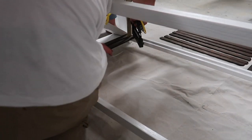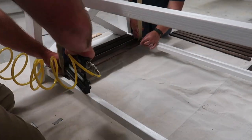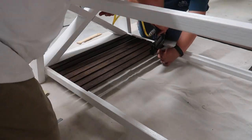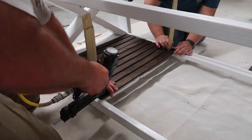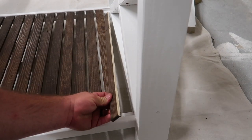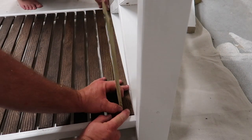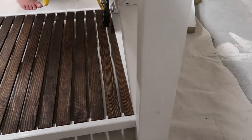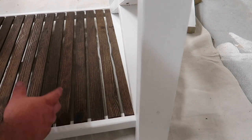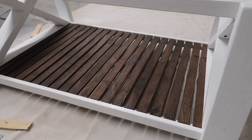For installing the bottom slats, I took one slat and nailed it with my brad nailer to the left-hand side of the bottom of the table. I then used an extra unstained slat as a spacer to lay the next one, and the next one, in order. Once we got down to the very end, we measured it, took an extra slat, ripped it on the table saw to the right width, spaced it, and nailed it down.